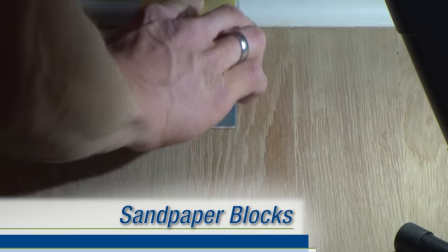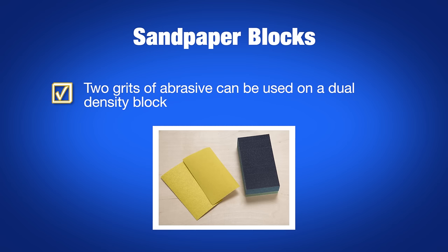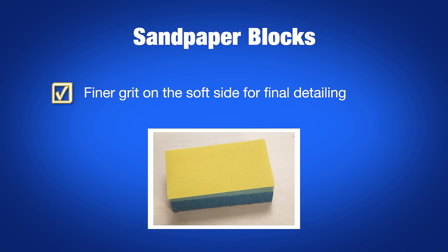To remove edger and scraper marks, use a solid or dual-density hand sanding block with the corresponding fine grits of paper needed to remove the marks, which will blend with the planned final grit on your buffing operations. Two grits of abrasive can be used on a dual-density block — a heavier grit on the hard side to remove the edger or scraper marks easier, followed by a finer grit on the soft side to final detail the floor.